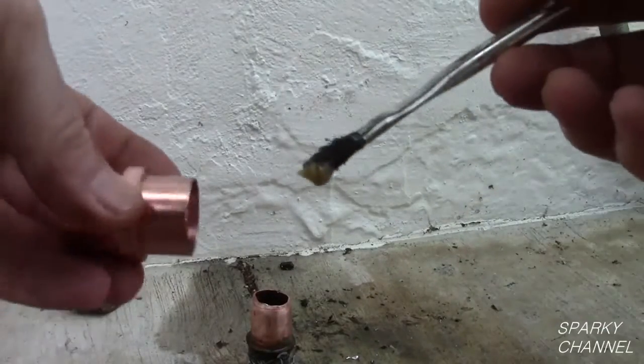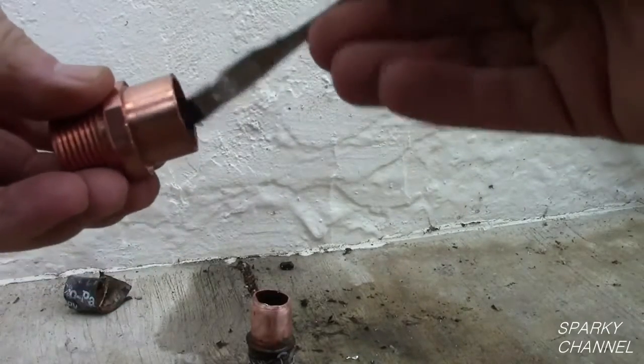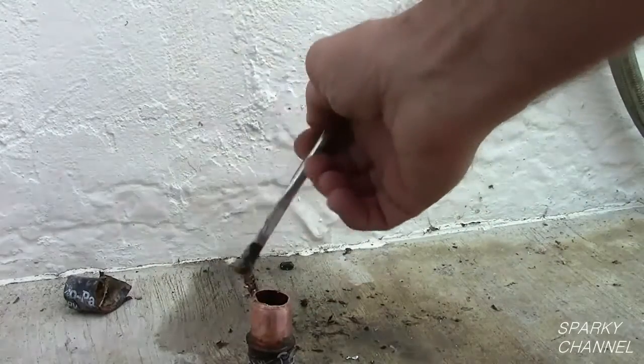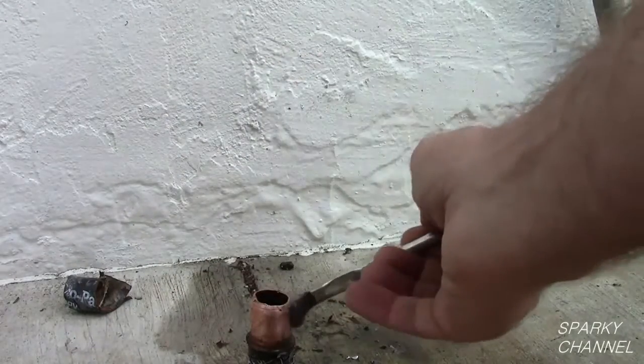Use a good quality flux on the ends of the pipe and inside the fittings. Solder the fittings onto the ends of the pipes.